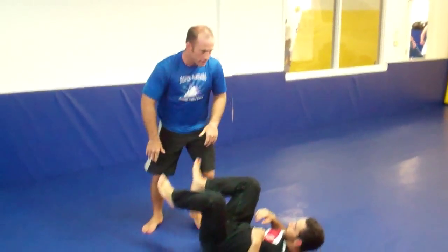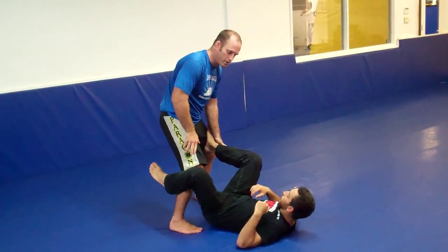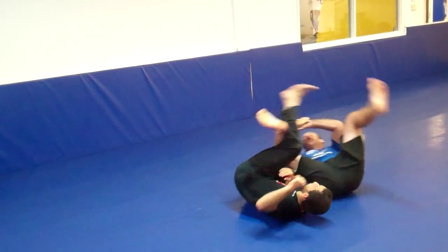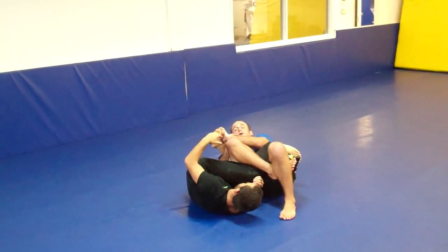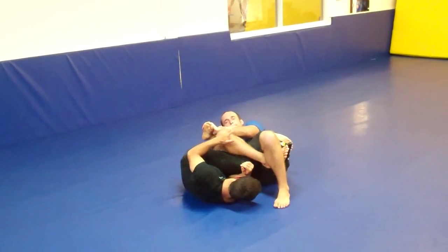One more time. I'm here inside the guard. I bring my leg through, grab his ankle on the instep, roll over my shoulder, pull through, lock up my legs, drive his foot as close to the butt as possible for more pressure. Bring my elbows together — and that's it!